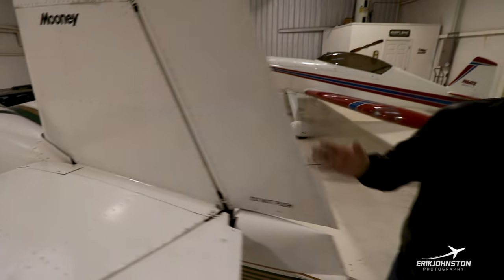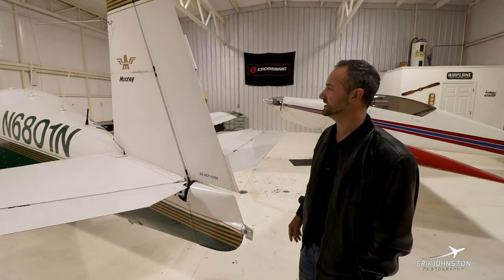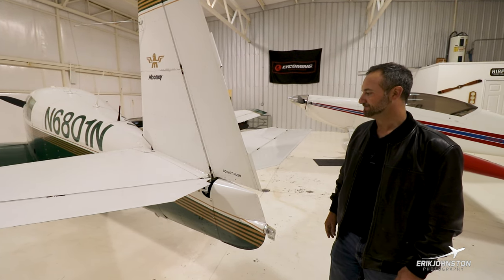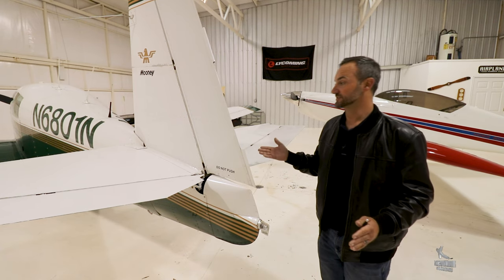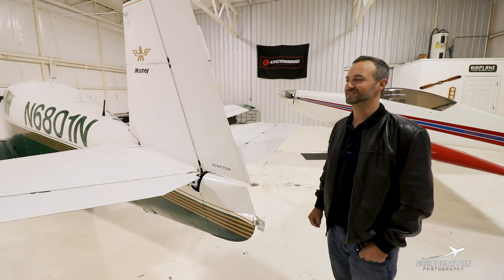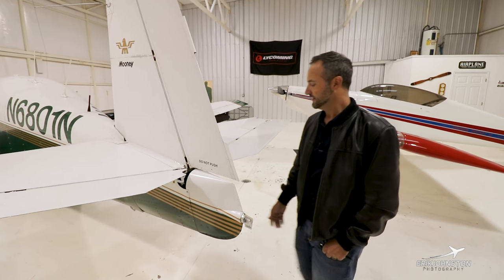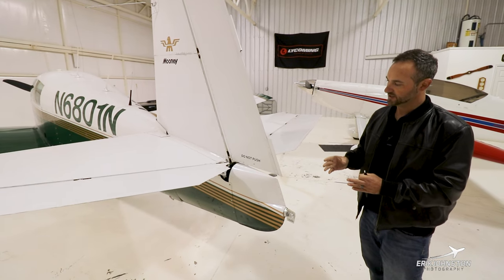The F model and the G model — which is a carbureted version of the F — have an O360 just like this, compared to the IO360 in the F and the J models. They actually have a full-length rudder, which gives you a little more crosswind correction capability. They say you don't want to get these in a flat spin because they might not come out — I think it would probably recover just fine. As far as stalls go, this aircraft stalls fine. If you keep the ball in the center, it's going to react just like any other aircraft. They do tend to drop a wing with a laminar flow wing, but keep your flight coordinated and you'll be just fine.